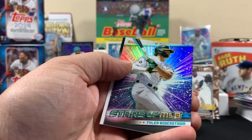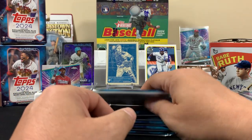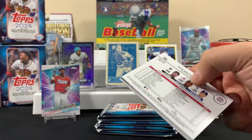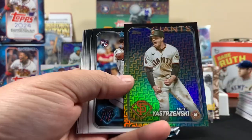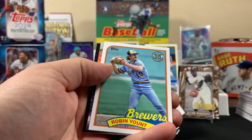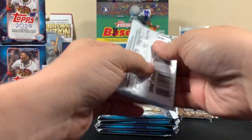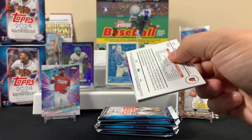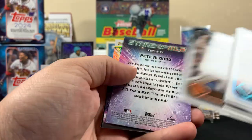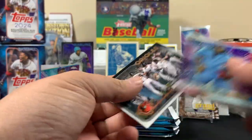Blaster number two — it'd be nice to pull an autograph or something cool. Oh, we got another home run card. Now we got two of them. I think we do have that one already. And we got another one. Come on — another Topps Chrome, Pete Alonzo! Two Topps Chromes — did we just get him back to back?